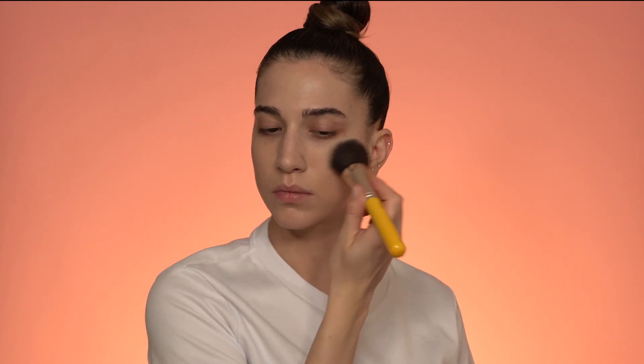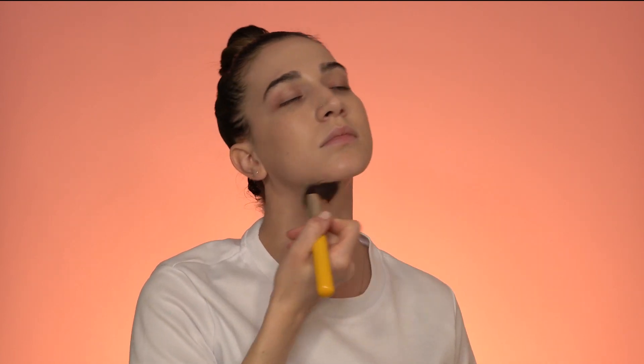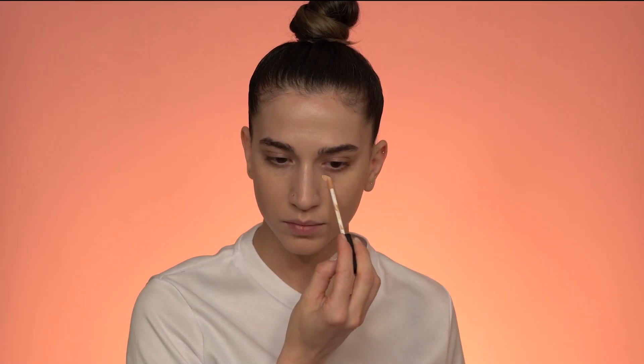I apply the foundation with a big fluffy brush and I use just a little bit of foundation to give my skin that very airbrushed light coverage. I'm dragging whatever is left over on the brush down to my neck, my ears, the back of my neck — even down to my chest so everything has the same color and texture.